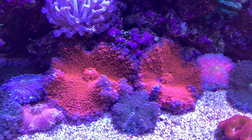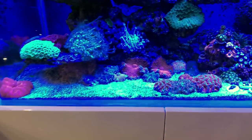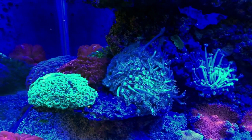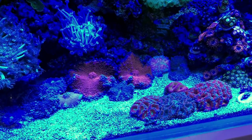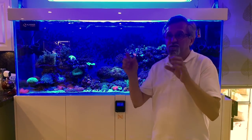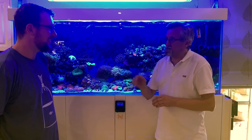You've got some beautiful Ricordea — some mushroom lakes — and I've taken some nice pictures of those so I'll put them on screen. I'd like to share something: what I've done is mixed Coral Essentials Chrome and Vibrance — the usual dose for my 650-liter tank is six drops each. I put them in a container, mix with a bit of water, and dip the frag in that for about 15 minutes. It's what they call a juice bar dip — and it worked.